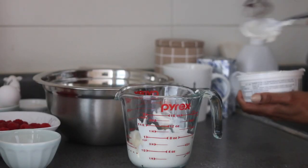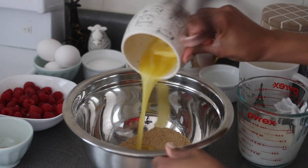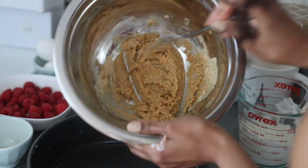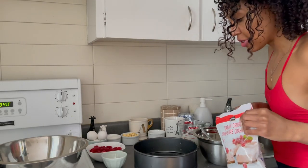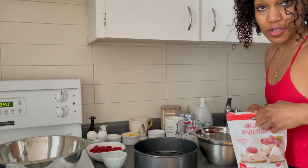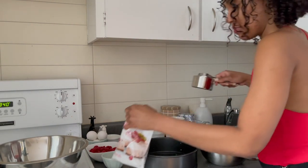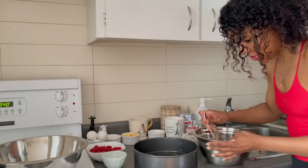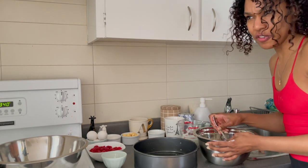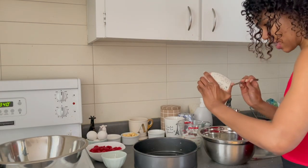We're making the graham crust. I followed the recipe on the package but I wasn't feeling it, so we're taking matters into my own hands because I don't know what type of time the recipe was on. We're going to add a whole other cup to this half-quarter cup business — we're not chincing anything over here. Since I barely make cheesecake — I might make it every few years — I think this is the first time I've made it since I lived here. There's still some left.